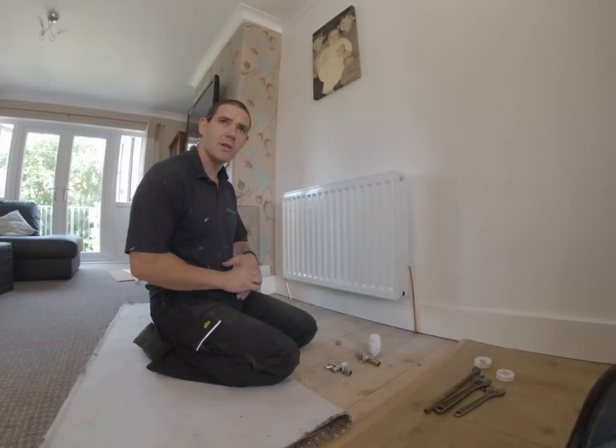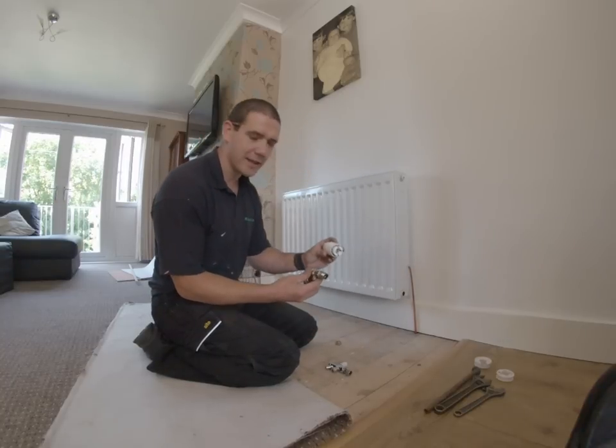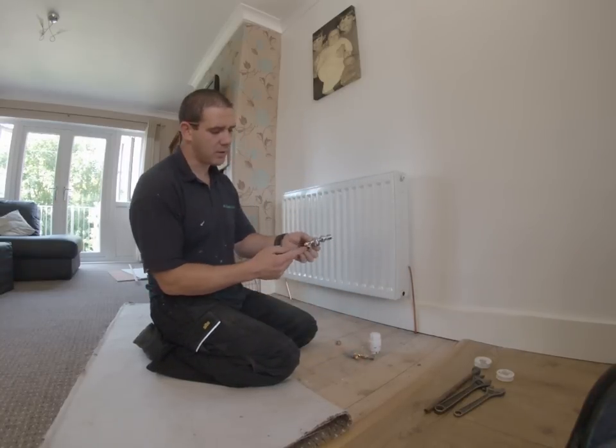I'm going to show you how to install radiator valves. Thermostatic valve — this one is a Danfoss — and a lock shield with a drain off.